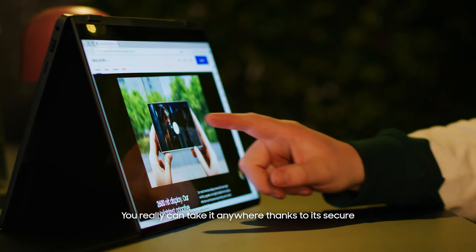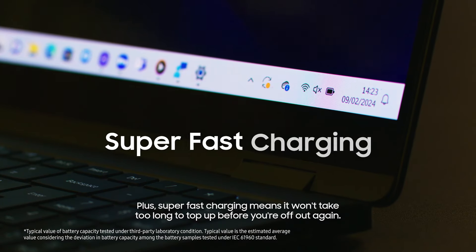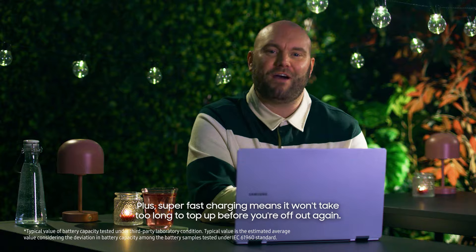You really can take it anywhere thanks to its secure and reliable wireless connectivity and long-lasting battery. Plus, super-fast charging means it won't take too long to top up before you're off out again.